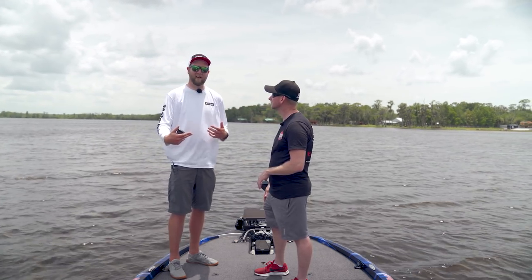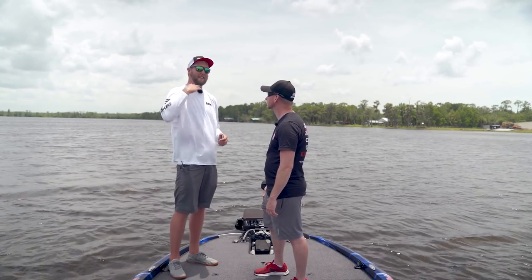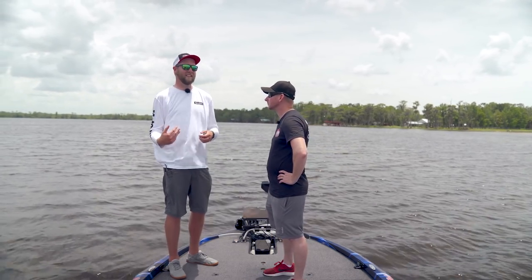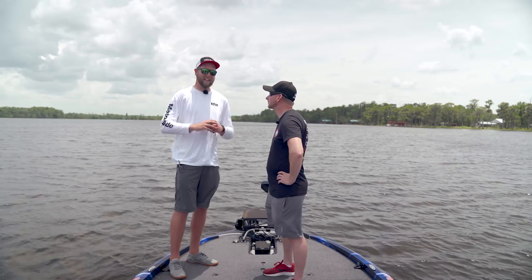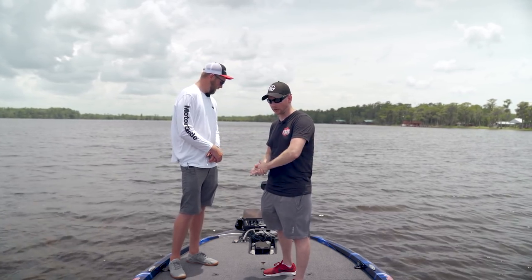If you buy it without a Lowrance unit and later want to connect one, you don't have to replace the head like you do on other motors — it plugs directly in. Buy with what you've got now, and if you want advanced connectivity like navigating to waypoints or following routes, just add a NEMA starter kit to your boat and you're there.